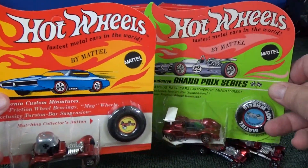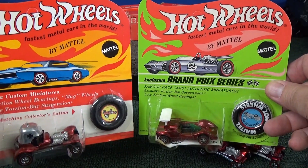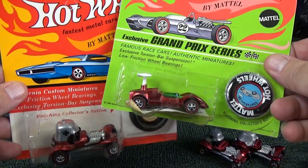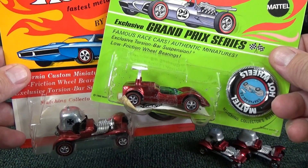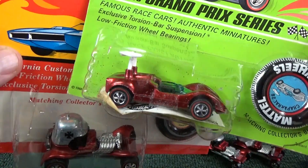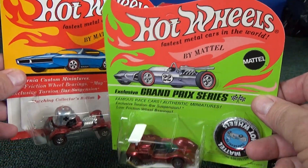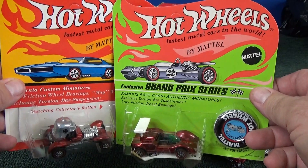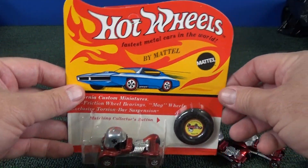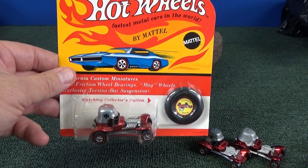There are variations in the packages. Here you have Grand Prix series cards. Here's my red Chaparral 2G. That's in pretty good condition. I'll leave this one in the blister. It's nice to have a sample of this Redline blister pack. This one's my son's, by the way — he purchased it himself, so it's from his collection.